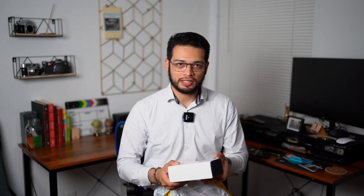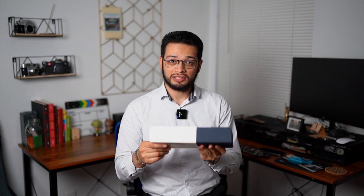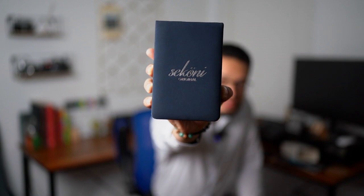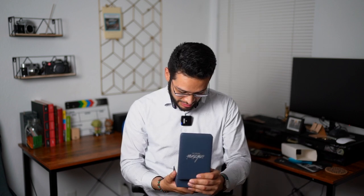I believe they sent me their classic, which is their number one right now. This is the moon phase with a white dial in a rose gold case on leather. You can also get it on mesh steel. Packaging is very simple, very light. The box is actually squishy, which feels pretty nice. They have their logo — nice silver print. It opens up. Right away, I'm pretty impressed just by the looks of it.